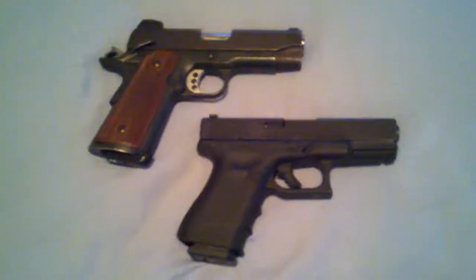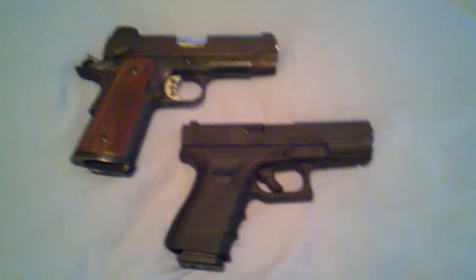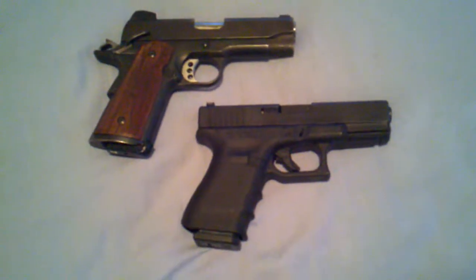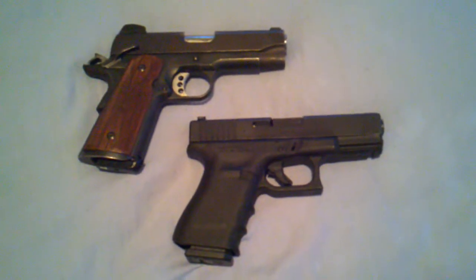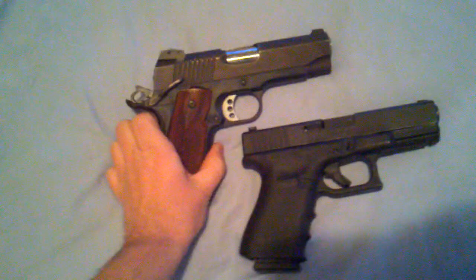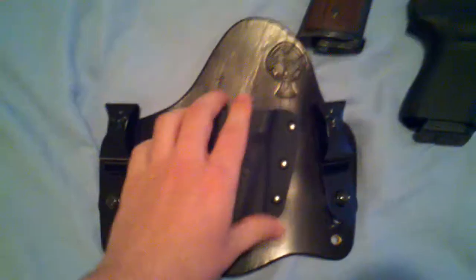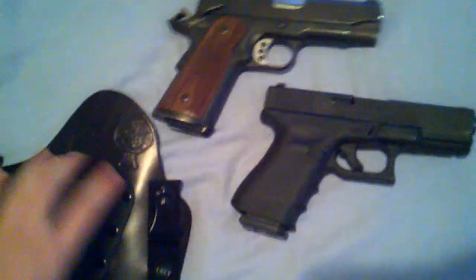Hey, what's up YouTube. You may have seen one of my videos in the past where I demonstrated that my Glock holster, my Bianchi carry lock, would also retain my Kimber 1911 in it. Well, now that I've recently got the Crossbreed Super Tuck, I figured I'd test it out to see if the same were true.